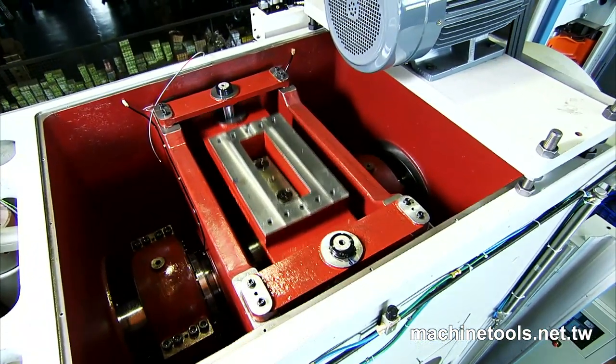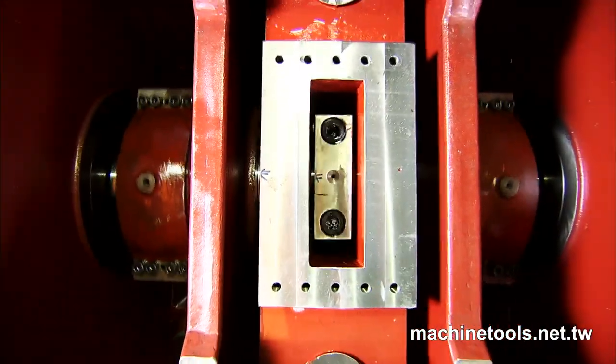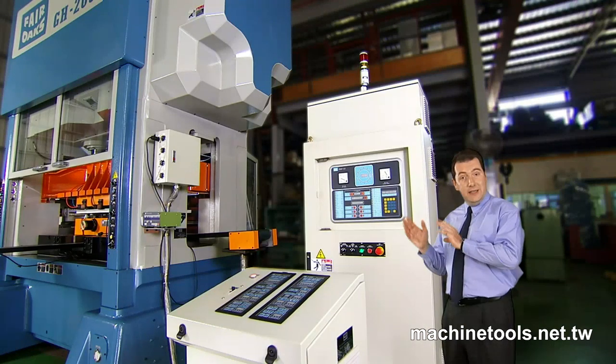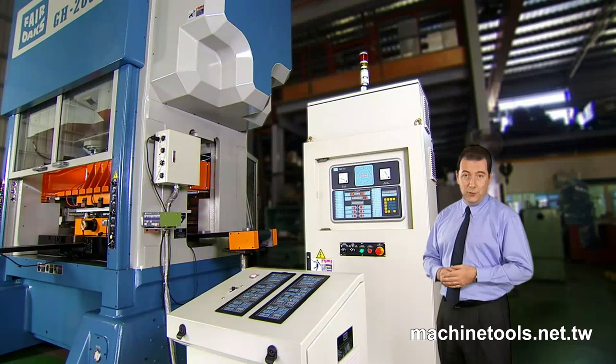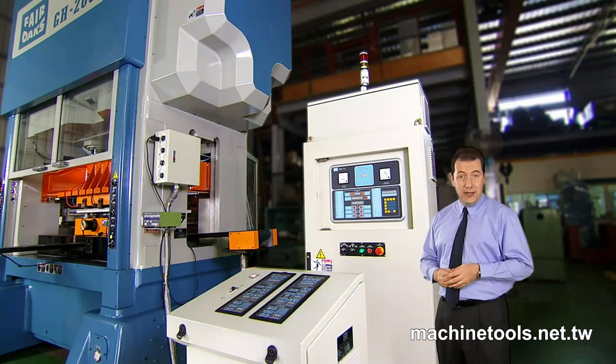All Fair Oaks presses also incorporate an energy-absorbing device above the axle to maintain machine stability during high-speed operations. Simple, easy-to-understand symbol-based controls are the standard for all international press manufacturers today, ensuring that operators can be quickly and easily trained to use these presses productively and efficiently.